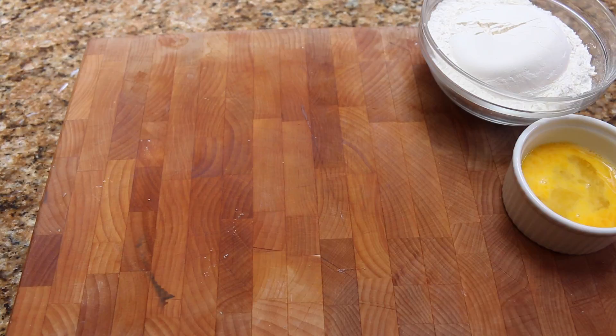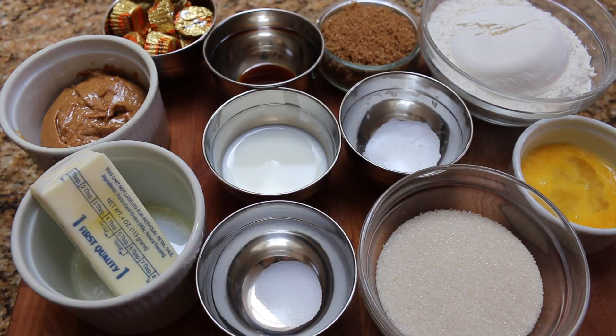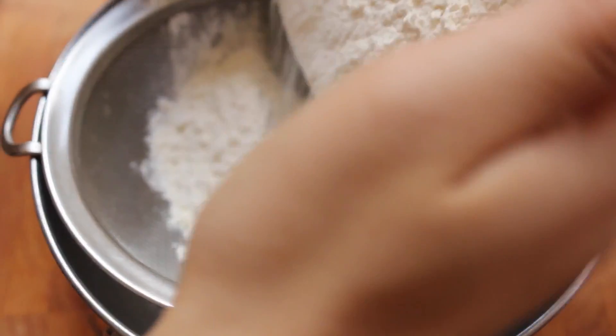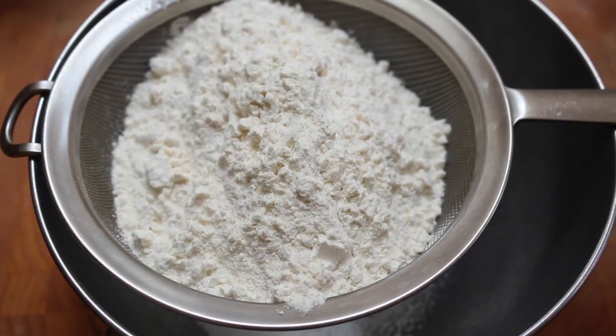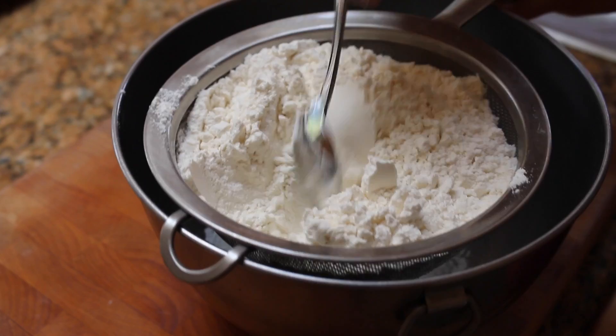Here is a general overview of the ingredients. Start by putting 1 and 3/4 cups of flour, a half a teaspoon of salt, and one teaspoon of baking soda through a sieve.